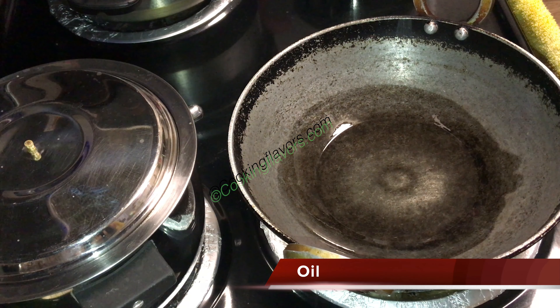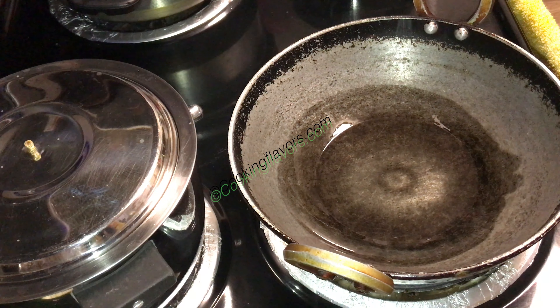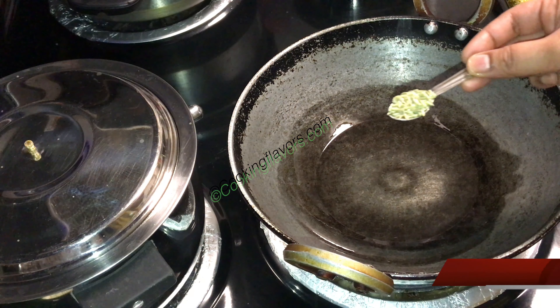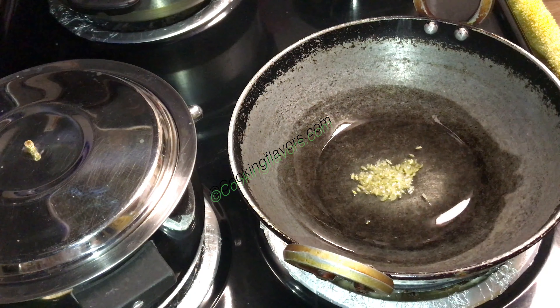I've taken a kadai and added about 3 tablespoons of oil. This dish calls for a little extra oil to be nice and tasty and yummy, but if you don't like that much oil, you can always reduce the amount. Once the oil is hot, I'm adding in just about half a teaspoon of fennel seeds.